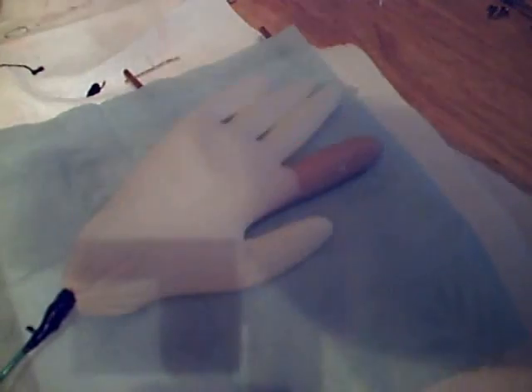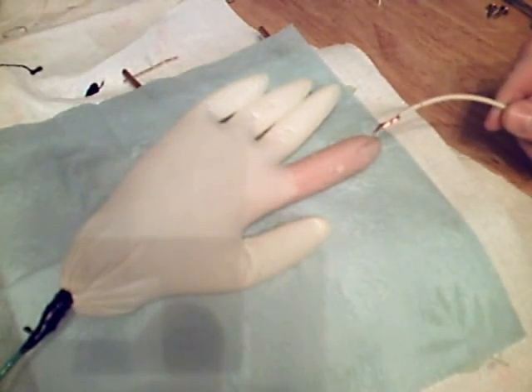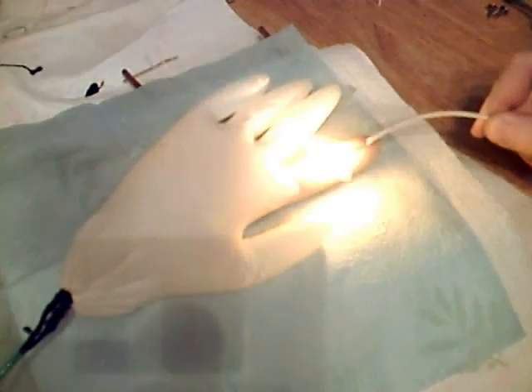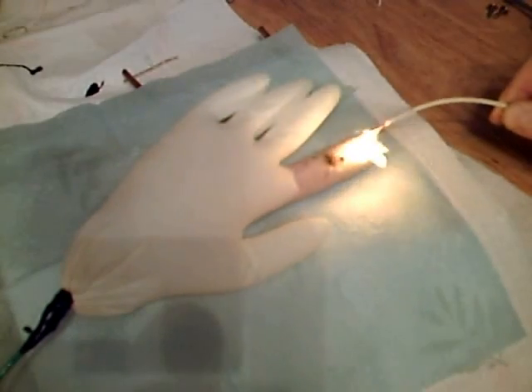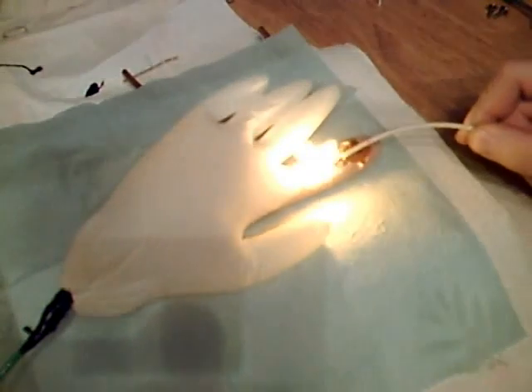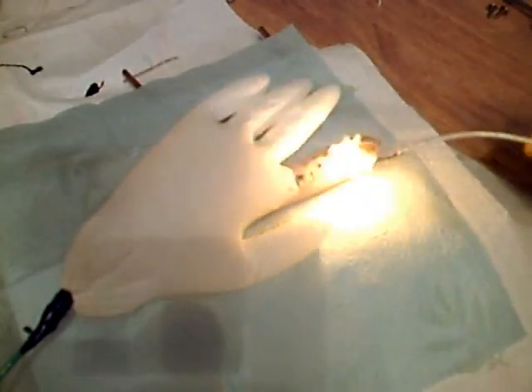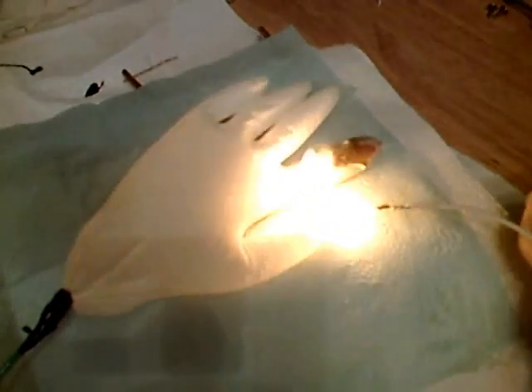This is for all those folks at home that think they'd like to try some of these high voltage experiments on their own. Let's see what happens when 15,000 volts and 60 milliamps meets a fake finger. Remember, this is inside a latex glove, so this is even more insulated than my hands were when I was doing some of these experiments. With this much electrical energy, it's going to go where it wants to go. I don't think the insulation is going to help you much. Fun, isn't it?